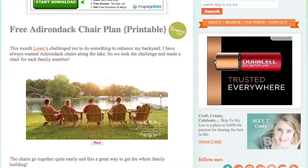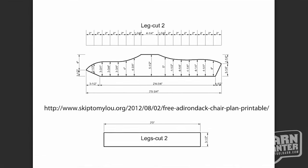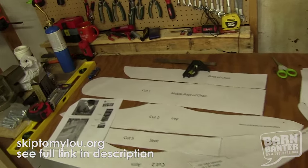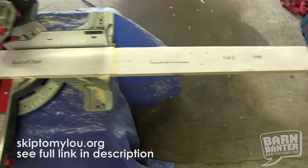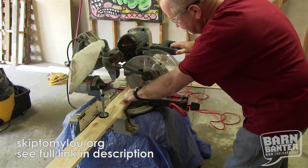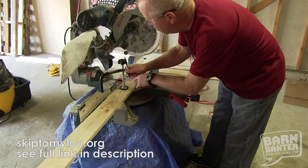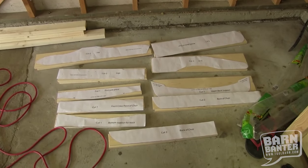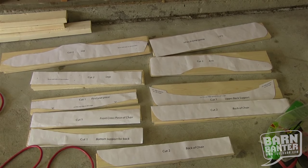Adirondack chairs have been around for a long time. They're classics for good reason because they're really comfortable and not all that hard to make. We found chair plans on the internet and took them to a local office product store to have them printed in actual size. Then we carefully cut them out and wound up with templates for every piece of the chair. We cut our wood roughly to size — we had one-by-six boards — and laid the templates on the boards and traced each one. We kept each board with its respective part of the pattern to stay organized.